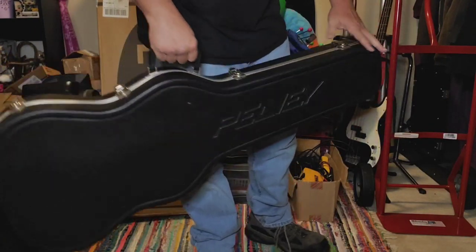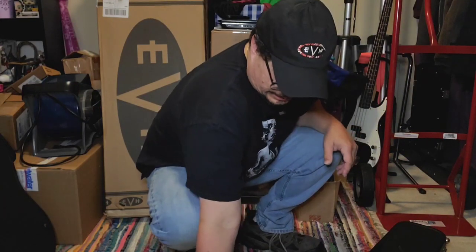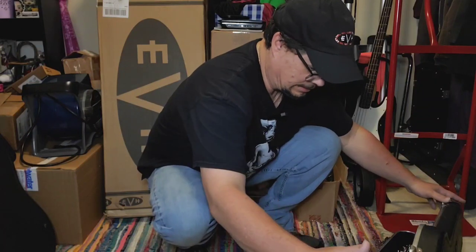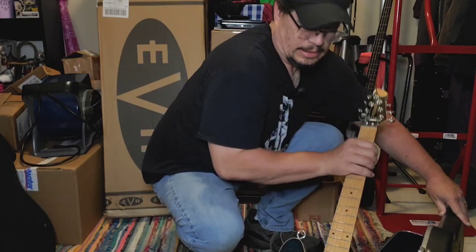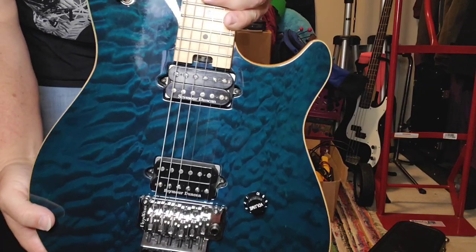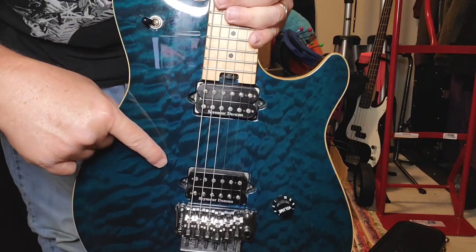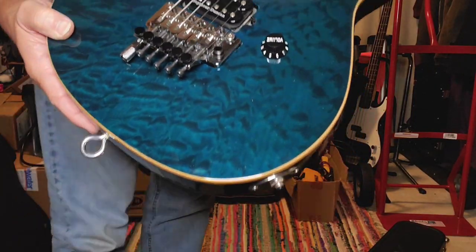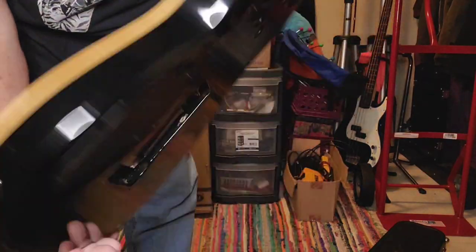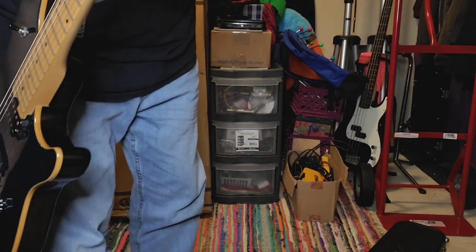This one here also has the original PV branded case. I want to say this is the other quilt blue — yes it is. Now this one: they took out the pickups and installed some Seymour Duncans — a Jazz in the neck and a JB in the bridge. And a full blown, chromed-out Floyd Rose. The back plate is off — I like the back plates off.